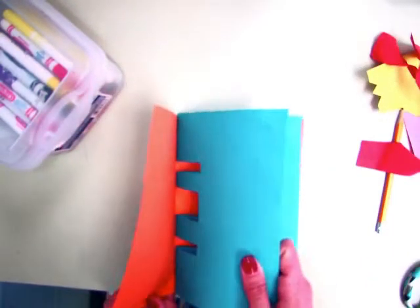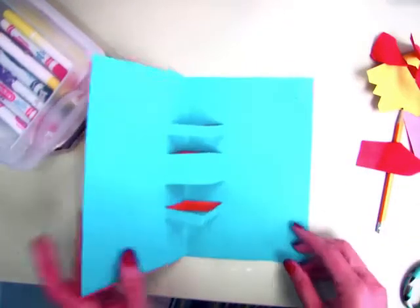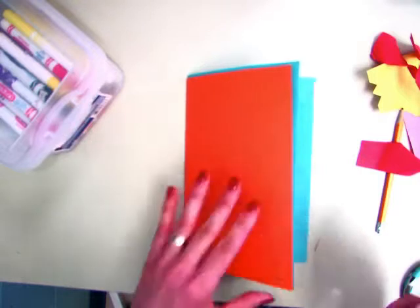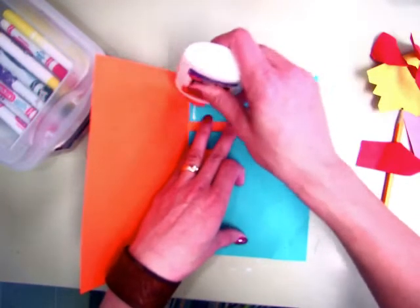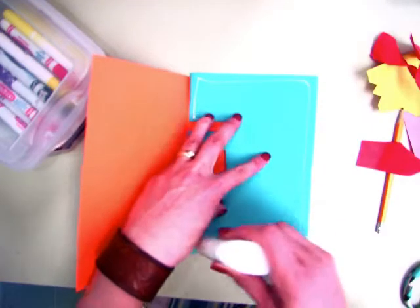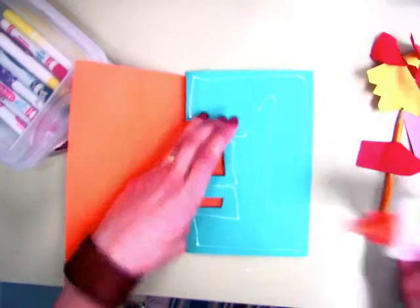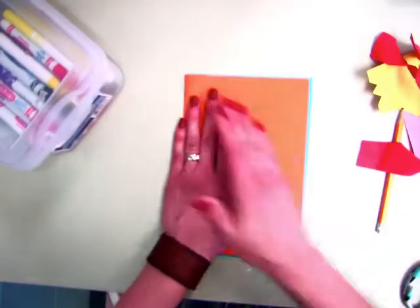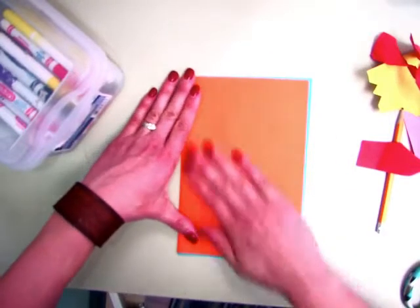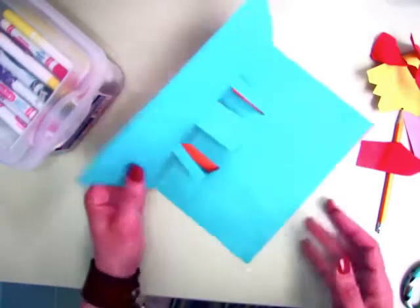You're going to take this and put it inside here. If you don't like that other color showing, you could trim that off. You're going to glue them together. Inside of here, you're going to add glue, touching the tip of the glue bottle to the paper so it doesn't ooze all over. You don't want to glue your card shut — it's really important you only use a small amount of glue. Put it where you want it to be, then close and smooth. If you put too much glue, it'll ooze out and will possibly glue your card shut, and then it won't open at all. Make sure you are doing that on both sides.